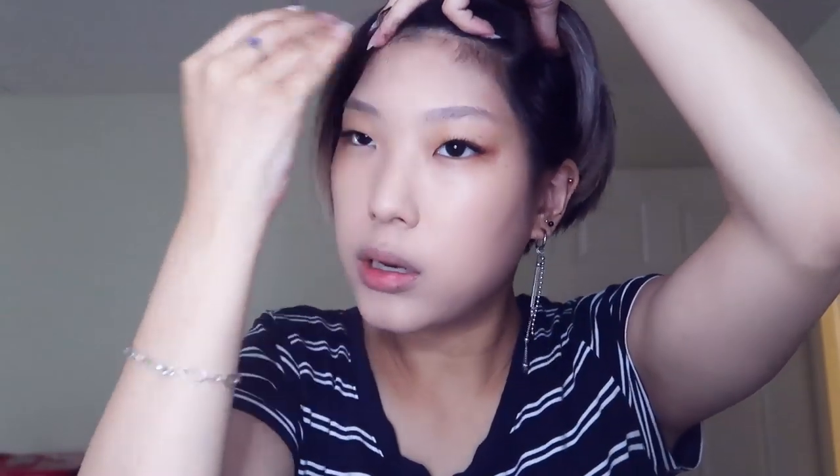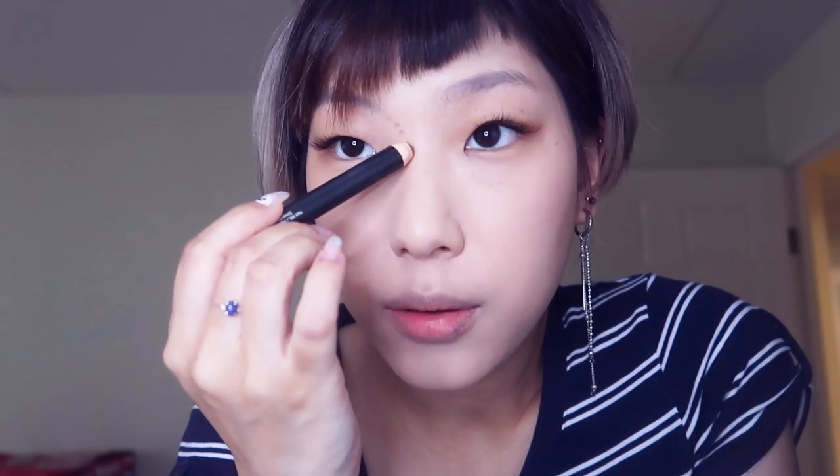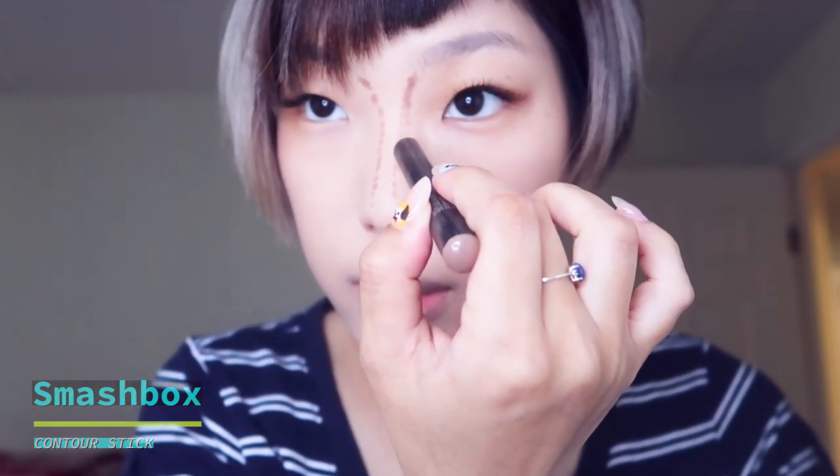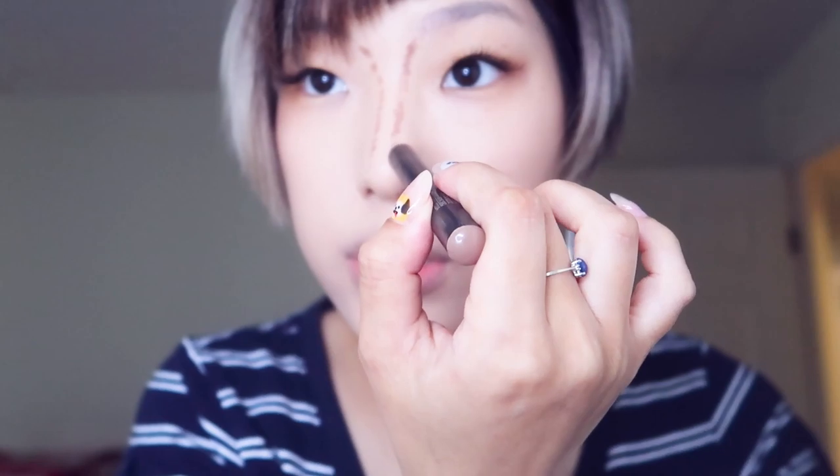I don't need much on my forehead, so I'll just do the center of my forehead and a little bit above my brows. I don't really like removing the makeup from my hairline, so I'm just going to blend it and cut it downwards. And before I powder my face, I'm actually going to contour my nose. Because my foundation is cream, and so is this contour stick, I'm going to blend it while both are still cream. If I set my face first, it's going to turn blotchy because the cream is not going to blend well on top of the powder.